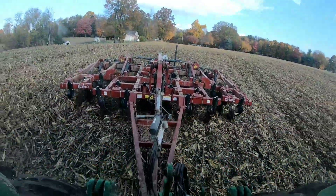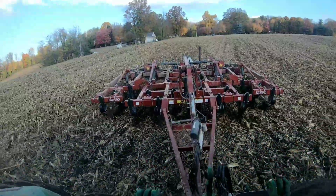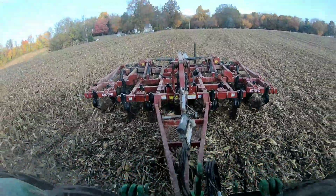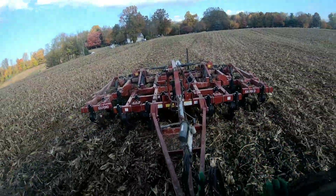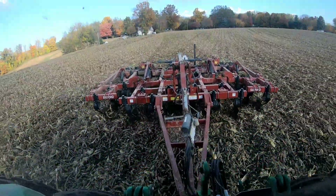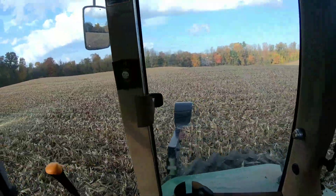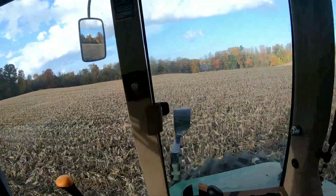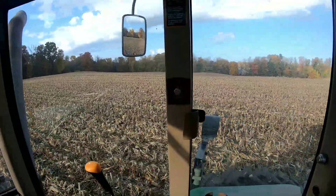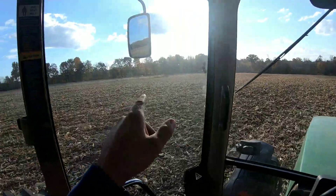I gotta throw it in the south for today, back up here working these corn stalks down. Thinking about going over and doing that hilly part first, so that way my nerves can relax after playing on the hills and then I can finish that over there.